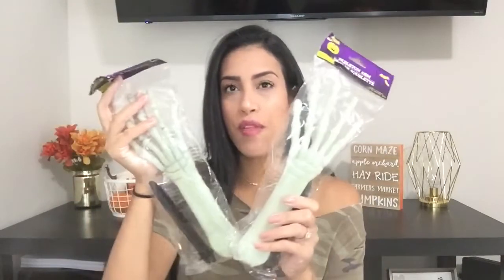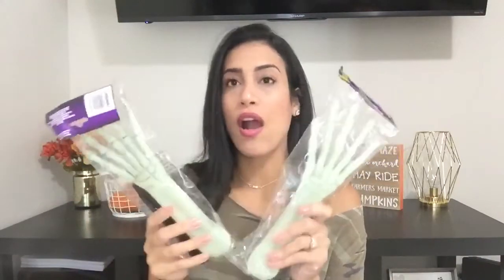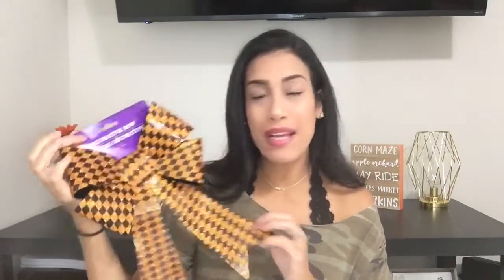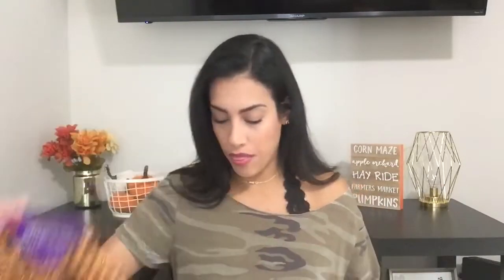Next are these skeleton arms with a little stake so you can put them into the ground outside. I picked up two and they'll be part of our Halloween decor. Then in this bag I have a Halloween bow — I'm planning on making a Halloween wreath and I might put this bow on it. I'll play around when I make the wreath to see how it fits.